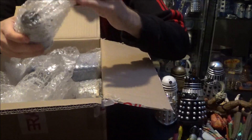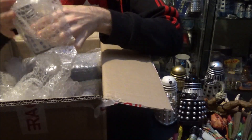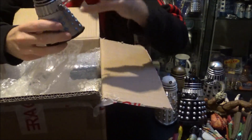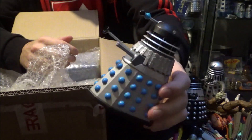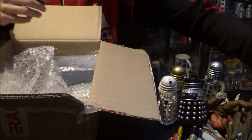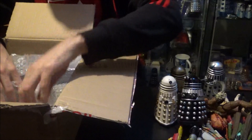Another Dalek to add to the collection — also from the second Dalek Collector Set, this is the Evil Dalek from Evil of the Daleks, and it's again in mint condition. It's just fantastic to have such great figures in such great condition.